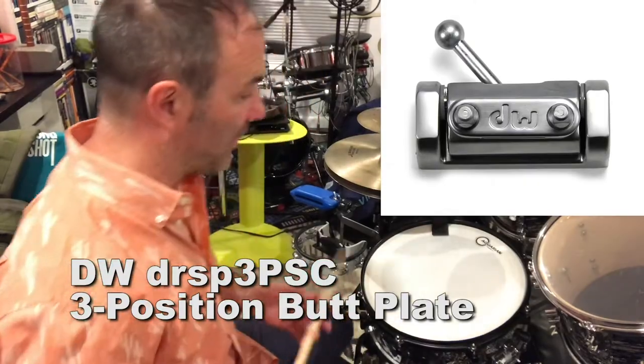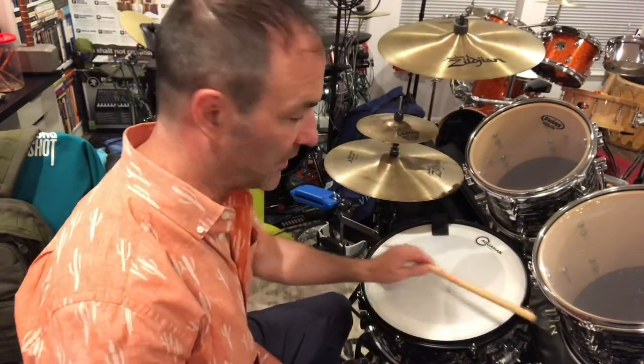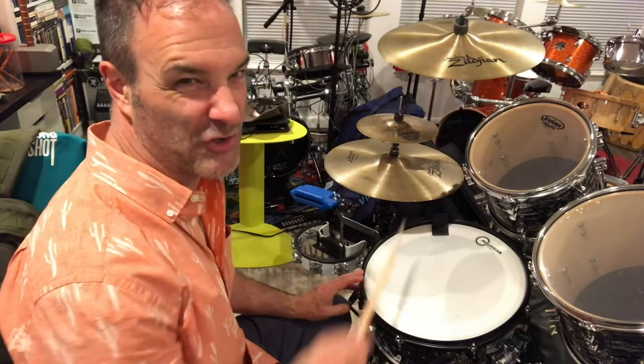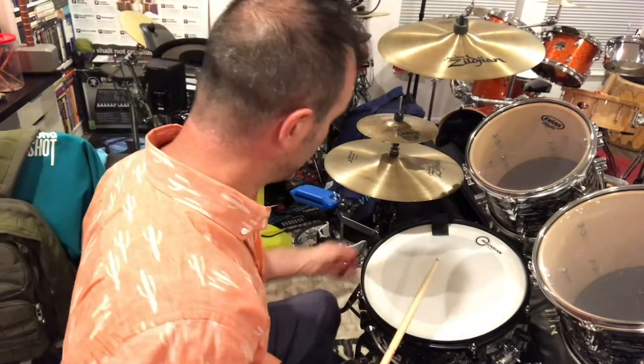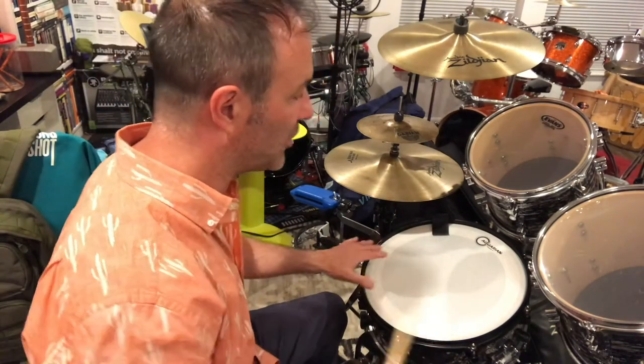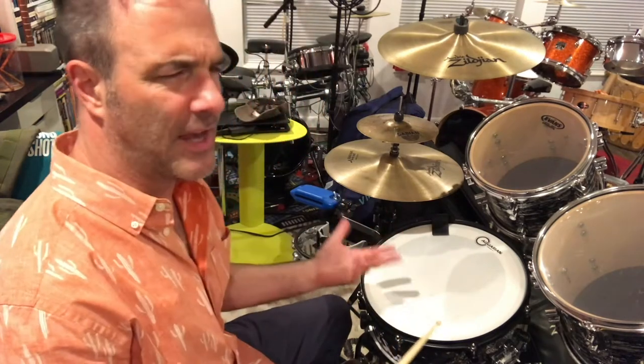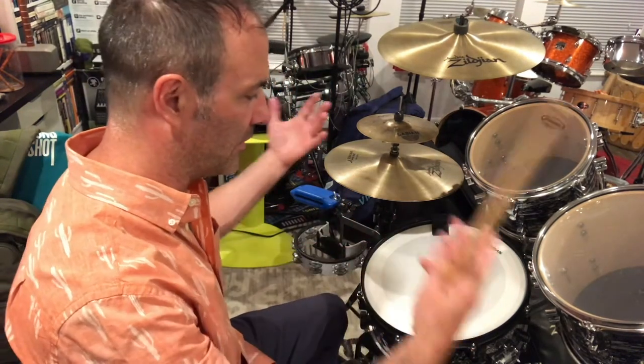The butt plate adds two standard sounds to your snare on top of what you already have. We already have the snare sound, the cross-stick sound, a rim shot, and the timbale sound when you take the snares off. Those are the standard sounds that come with your snare, and you can extrapolate from there.